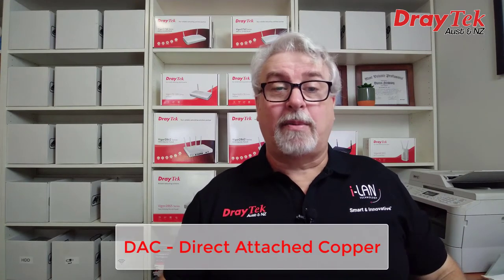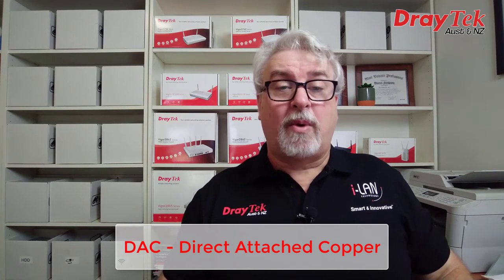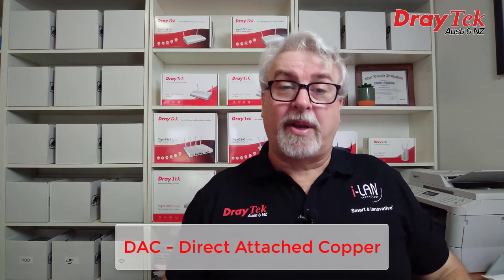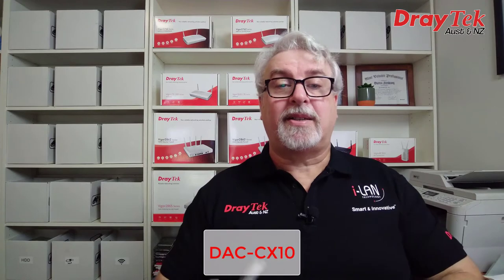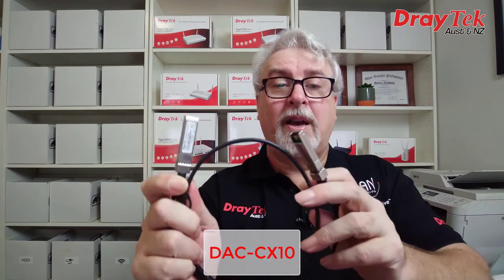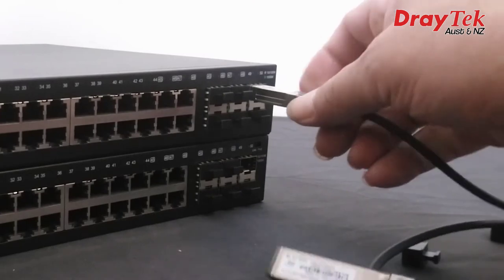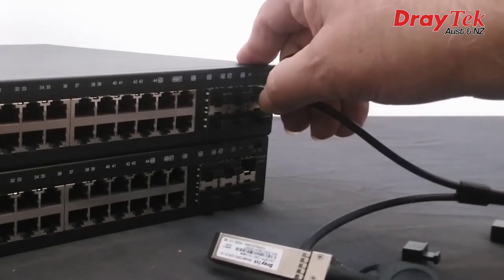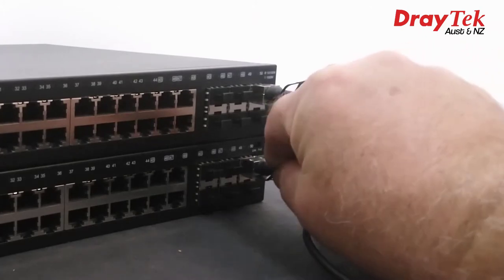DAC, or direct attached copper cables, are a cost effective and simpler solution compared to optic fibre cables, once the fibre transceiver modules at both ends are factored in. DAC cables are a shielded copper cable with SFP connectors at both ends. Draytek have the DAC CX10 cable, available in either 1 or 3 metre lengths, supporting both 1 gigabit and 10 gigabit ethernet data rates. They simply plug into one of the SFP plus slots to allow uplinking to other switches quickly and easily, making them a great solution for server rooms and data centres.